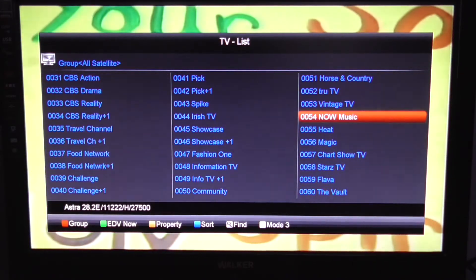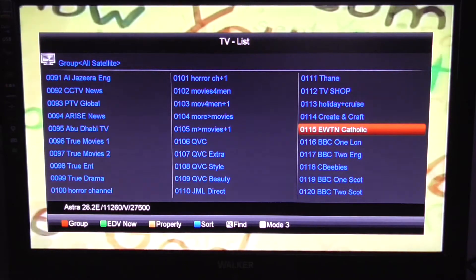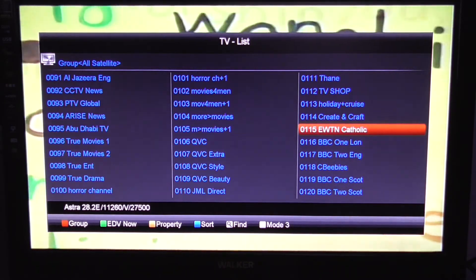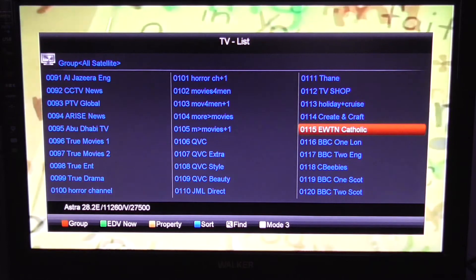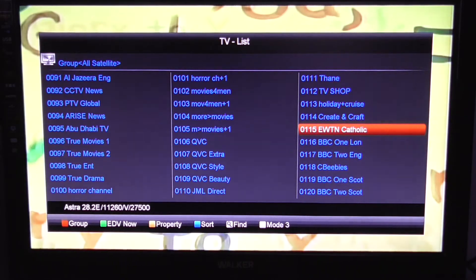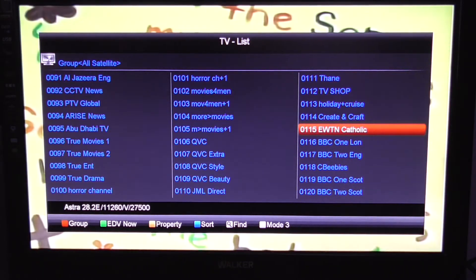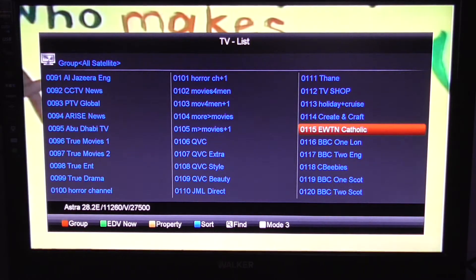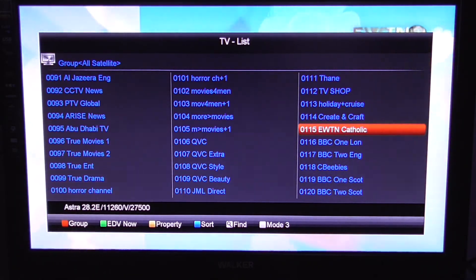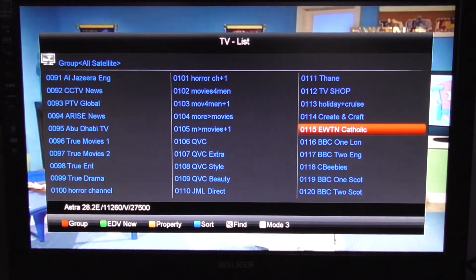You can see that suddenly EWTN, which is the channel I was on, is white, and all the others are blue. This is because they're not available when you're recording. The reason EWTN is white is obviously we're on that channel and we're using that transponder. If there were other channels on that same transponder, they would be white also and we could watch them. For example, BBC 1 and 2 might be on the same transponder, so you could be recording BBC 1 and watch BBC 2. Or if you're recording a UK channel, you can look at an Irish channel and vice versa — that's the best way of thinking about it.